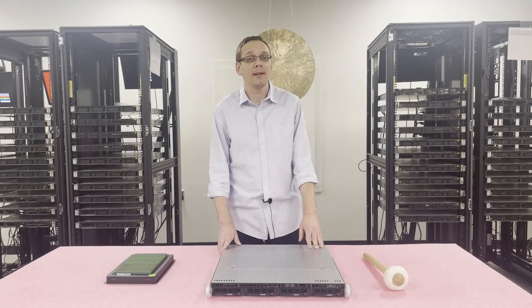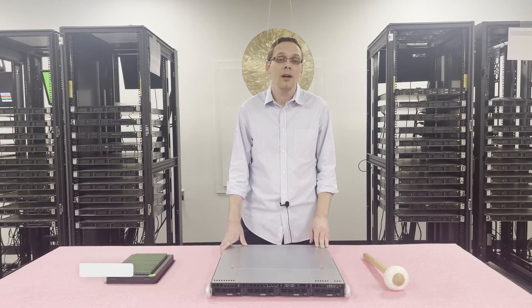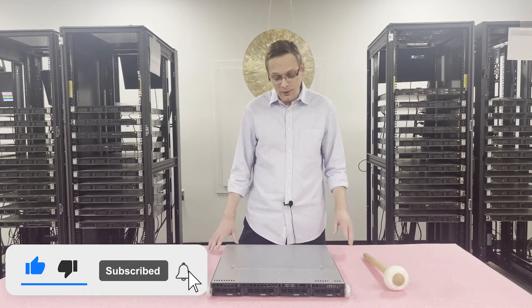Thanks for stopping by today to learn a little bit more about the Supermicro X9 SCL and the different variations of it. If you find anything useful in today's video, do us a favor — click that like and smash that subscribe. Let's get rolling.